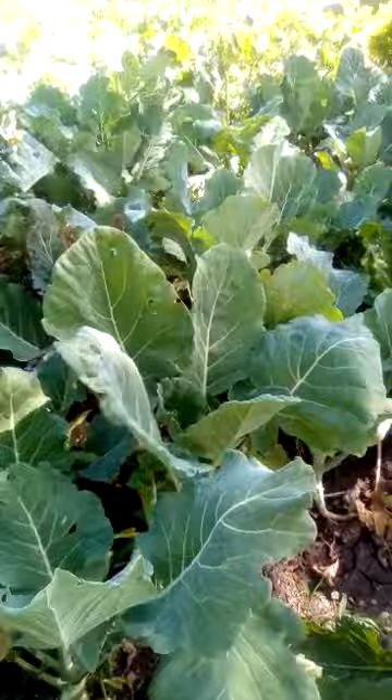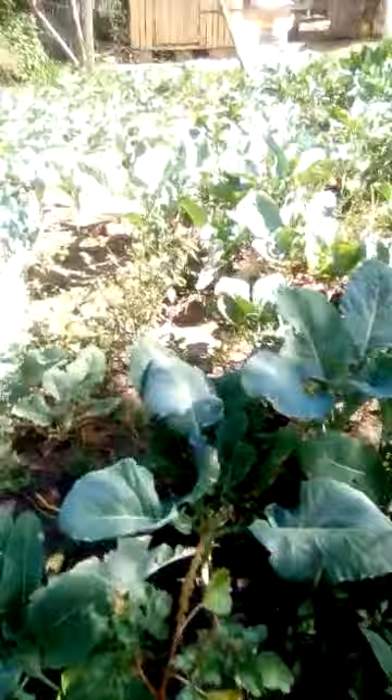But if you move to the other portion here that was not a pride Fumbi, you can see they are drying. The soil is oozing a lot of water, as you can see.